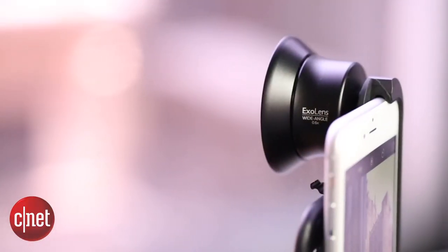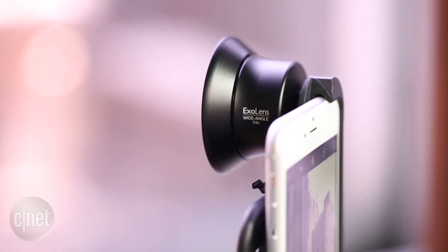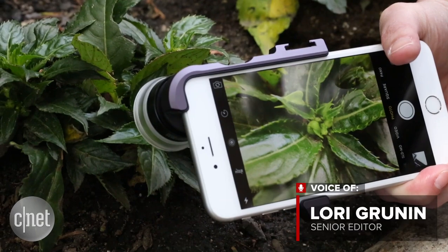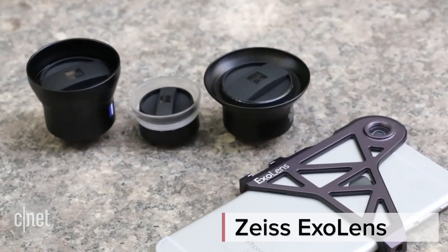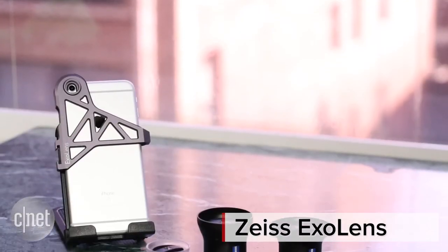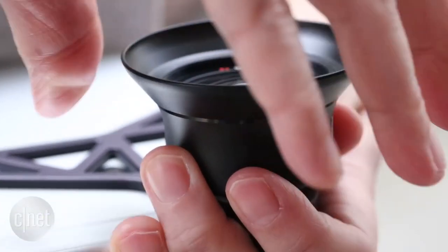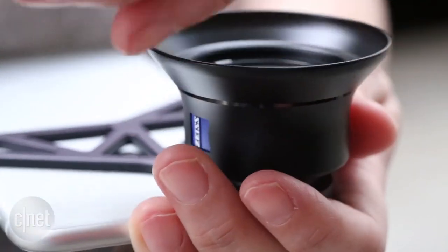Zeiss and Apple always seemed like a natural pairing, and now you can pop a Zeiss lens on your iPhone for a little variety in your angle of view. I'm Laurie Grunin, and these are the Zeiss XO lenses for iPhone, the product of a partnership between Zeiss and Fellowes — the office supply company. Zeiss's solution consists of the Fellowes mounting bracket and its own lenses.